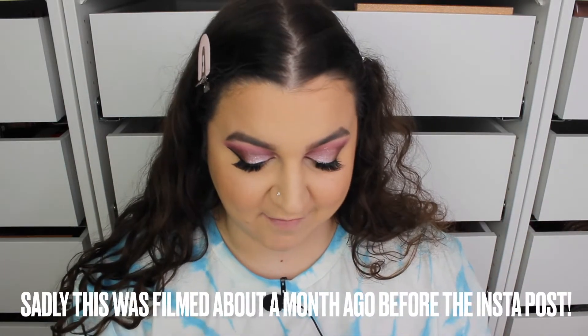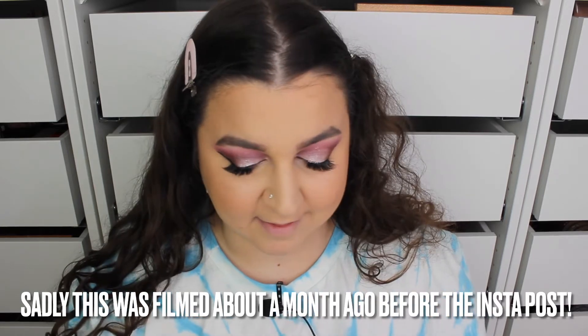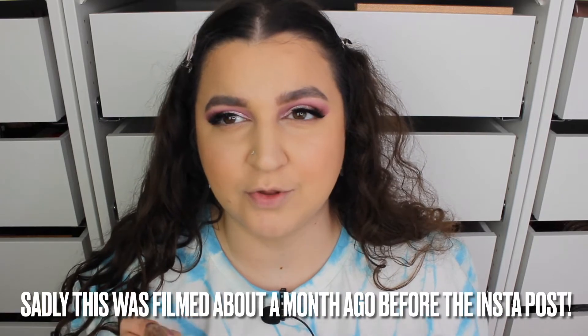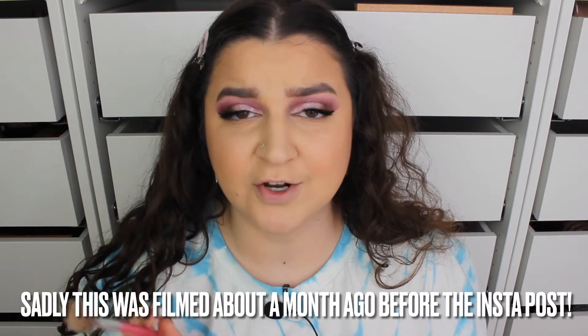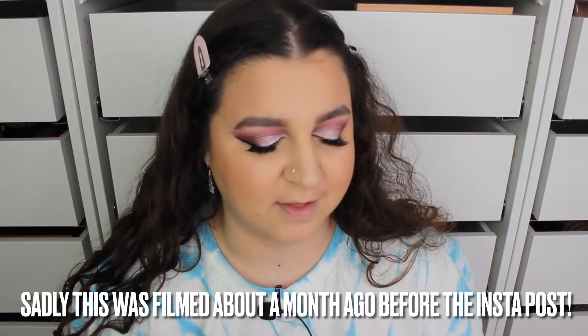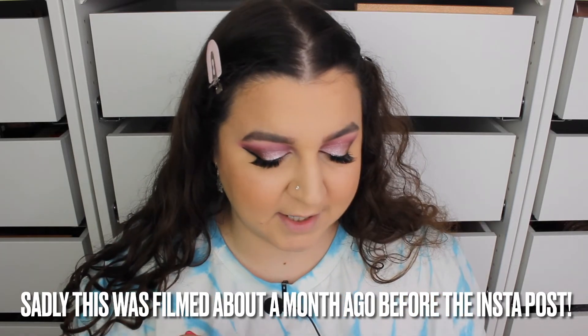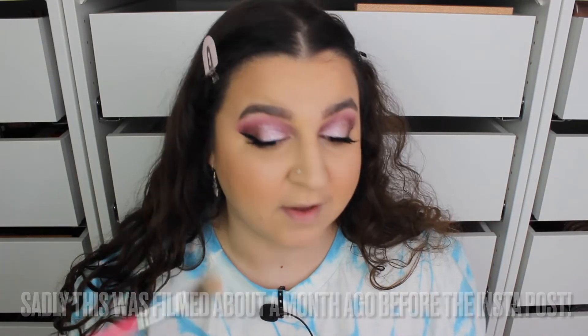Loving this look already — love this bronzer, definitely going to be using this one a lot. I'm going to have to use Rodeo Drive. I'm loving OFRA and their highlights, but the gold tone ones are more suited to me so I need to look for more gold-toned ones because I need them in my collection. I'll go for like a 10R. I just love it — just look at that!